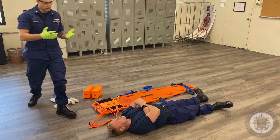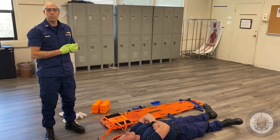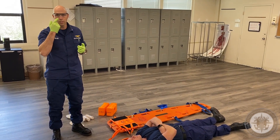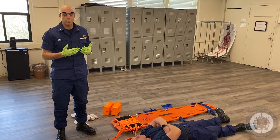As soon as you enter the scene, first things first, as with any medical skill: BSI precautions. So I've got my gloves and I've got my glasses — that's kind of like the minimum BSI.